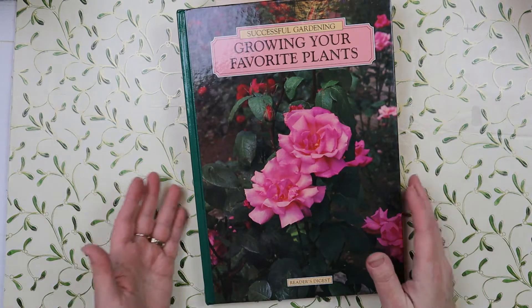This is 'Successful Gardening: Growing Your Favorite Plants' by Reader's Digest. Here's the spine - 'Successful Gardening: Growing Your Favorite Plants.' I'll take off the sticker - I paid a dollar for it at a thrift store.